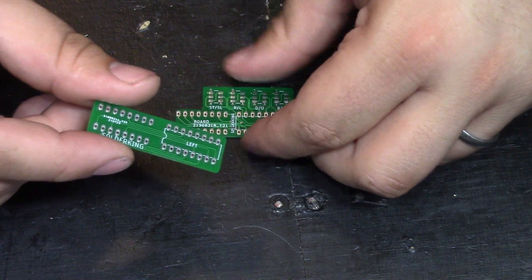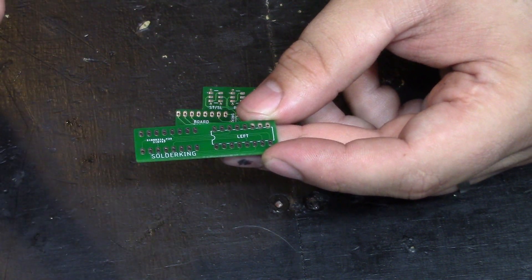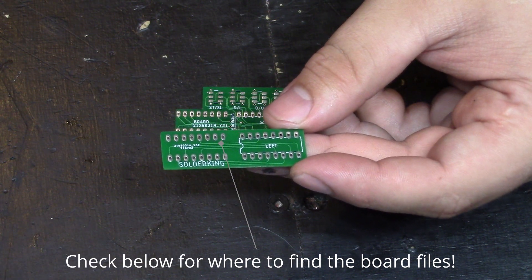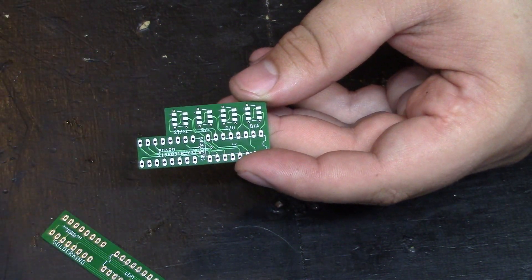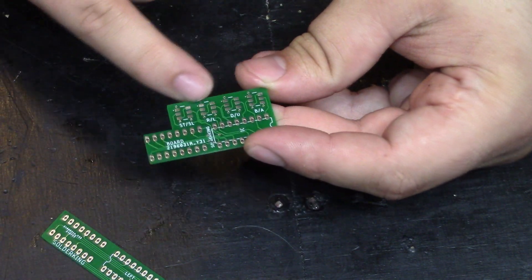These are the two circuit boards I designed for this mod. The first one accomplishes the mirrored remapping of the controls and that's it — it's ideal for someone who just wants to dedicate one controller to left-handed use. And I went ahead and designed another one that accomplishes the remapping of the buttons but also gives the user the option to revert those changes using surface mount switches.